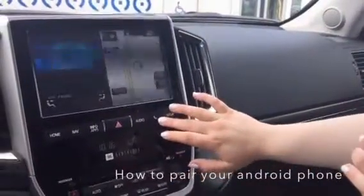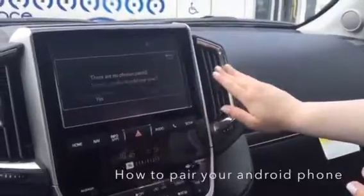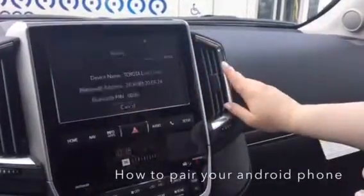Click on the phone icon, and then you're going to get a message that says there are no phones paired — would you like to add one? Continue with yes.